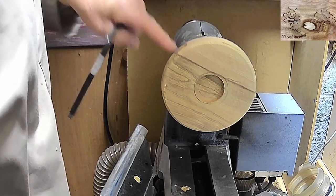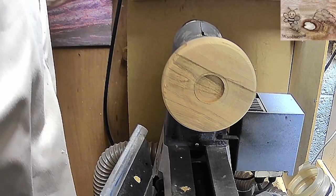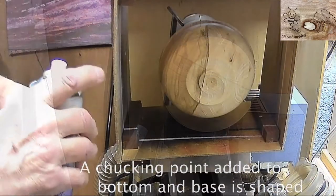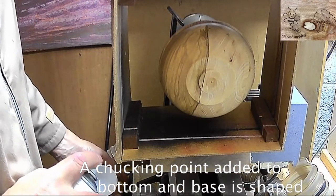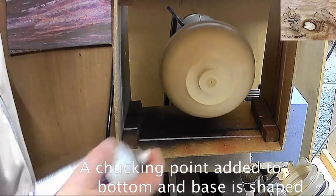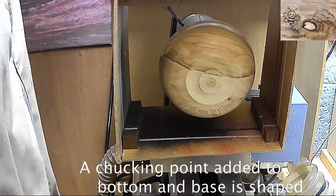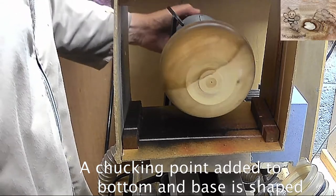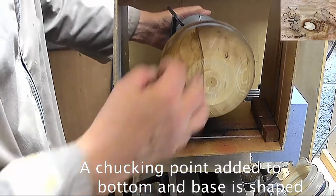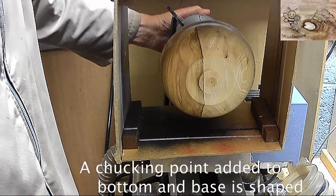So I've got a nice chucking point on there now and I'll reverse it and do the same - turn it and then do the other one exactly the same. I'm going to apply a light coat of sanding sealer to the bottom, running at quite low speed. Let that dry off. There's quite some nice figuring when we get inside - light and dark, a nice contrast with the coloured bottom, and this will show through at the bottom here as well. I'm hoping it's going to be quite nice.